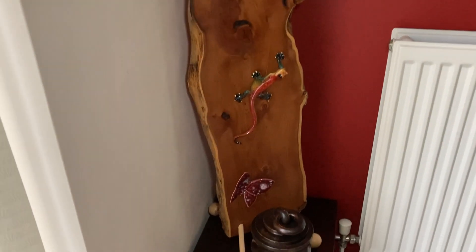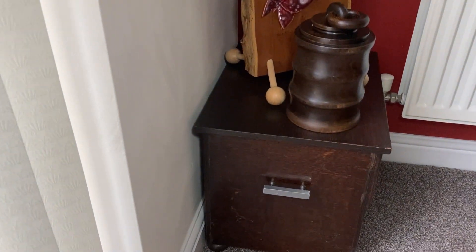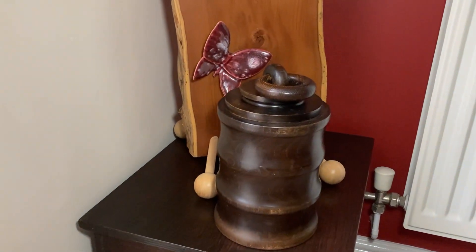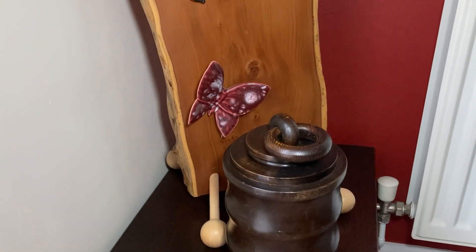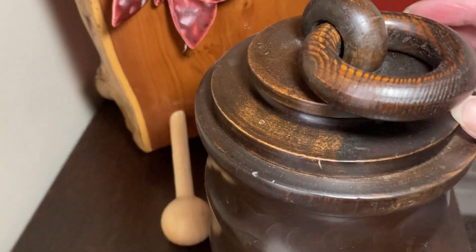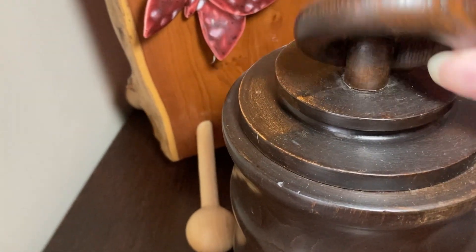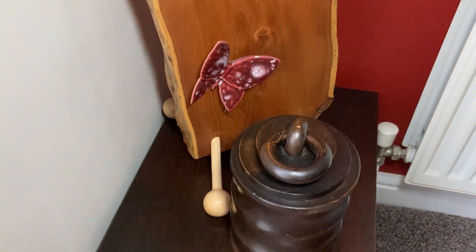It stands on an antique box that used to hold coal — a coal box. Then this box here has also been turned in wood, but not by Darren. I found this one in an antique shop — it's got a ring on it and the lid comes off, but it was turned by somebody else.